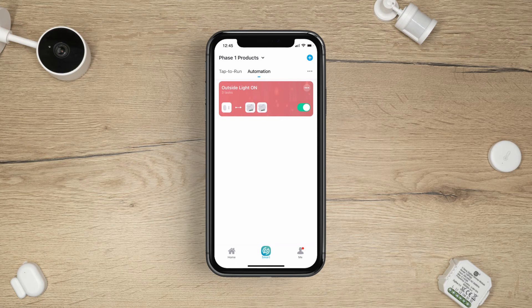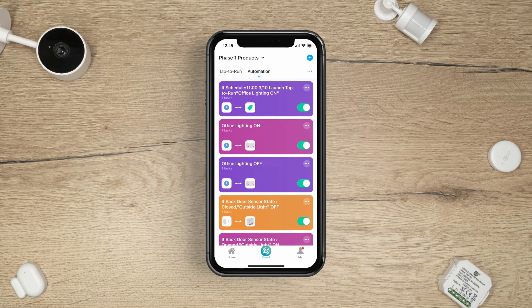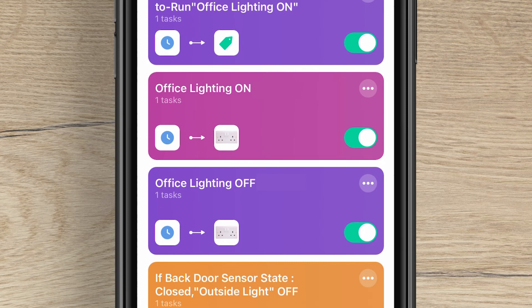A Smart Routine will only perform the feature it was created for — it cannot reverse the action. To reverse the action, you will need to create another Smart Routine with the opposite settings. For example, one routine turning the light on and one turning the light off.